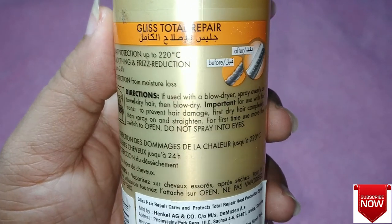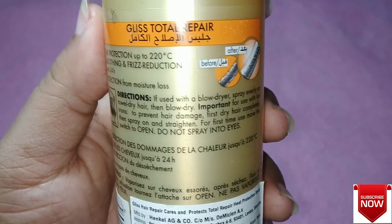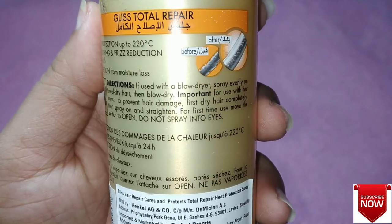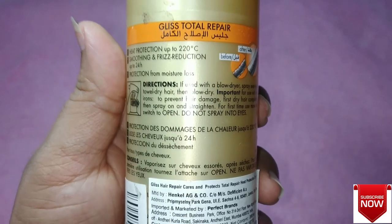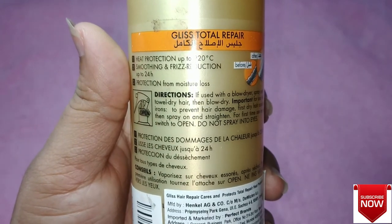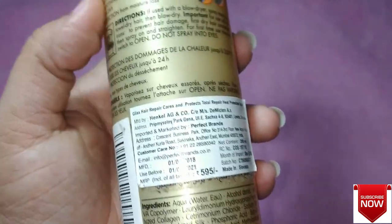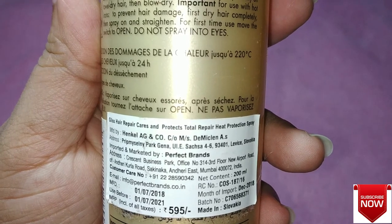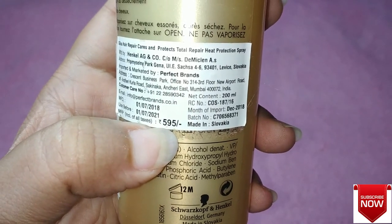Among other options, I find this one a little more affordable in its price range, and I have seen many positive reviews of the product. We have to use this product before blow drying, straightening, or curling our hair — always apply heat protection before using any heating tools. This retails for 595 rupees and you get 200 ml for that price.